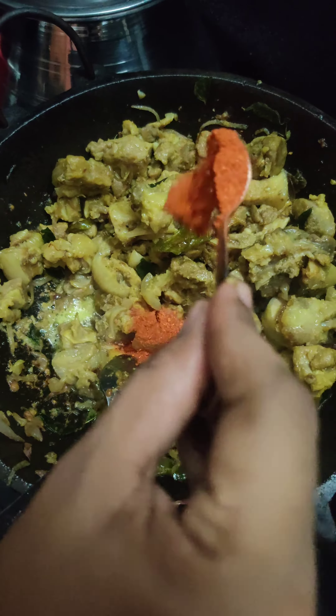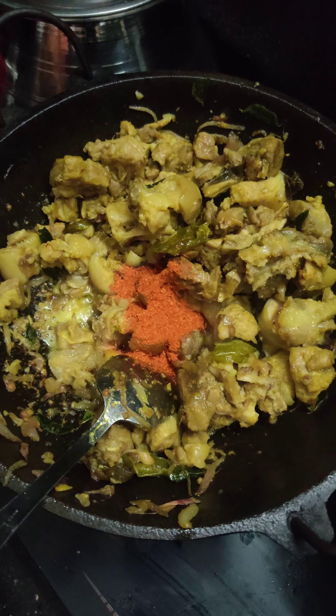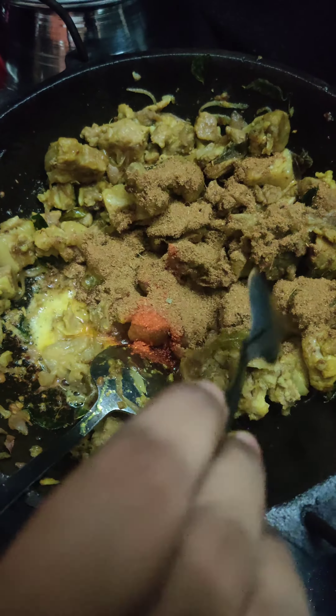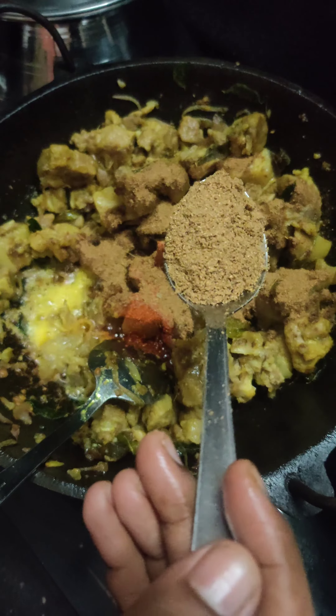1 teaspoon of masala and 1 tablespoon of salt.